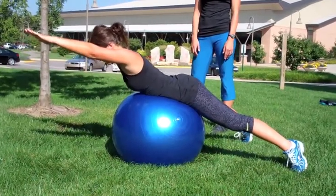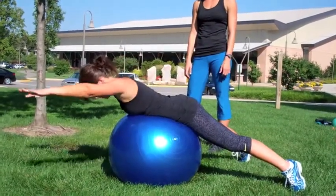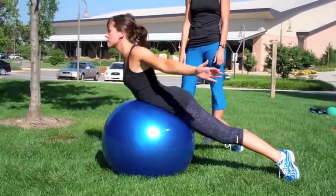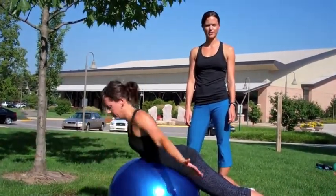With the same movement, she pulls her arm back, lifting slightly off the stability ball and then extending her arms forward. Again, strengthening the low back and the glutes. And this is a back extension on the stability ball.